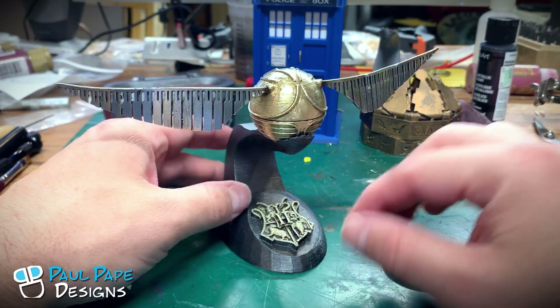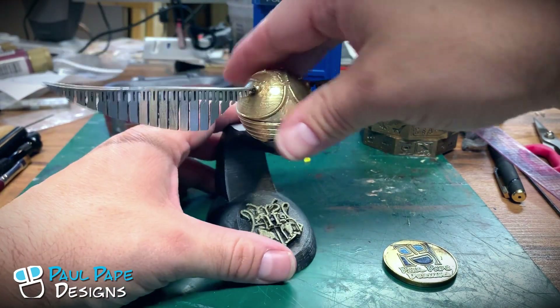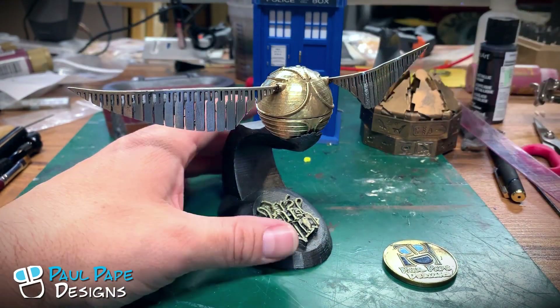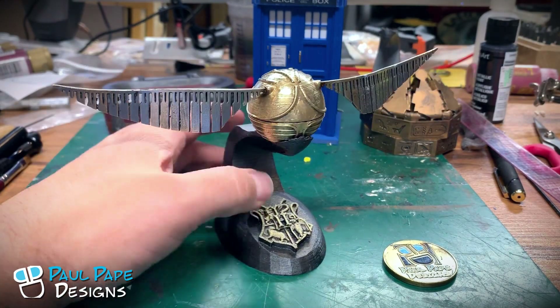The base is 3D printed out of plastic and it is held together with rare earth magnets, so the snitch does remove, but it does lock into place fairly nicely so it won't fall off accidentally.